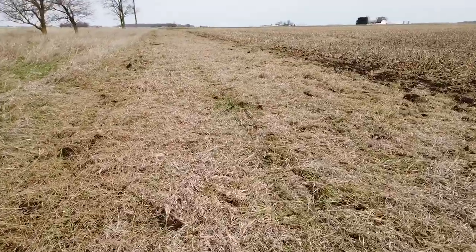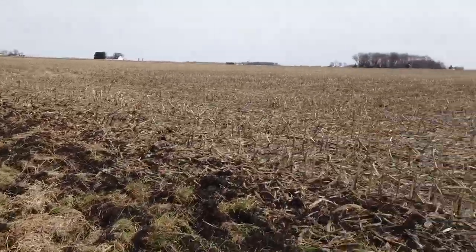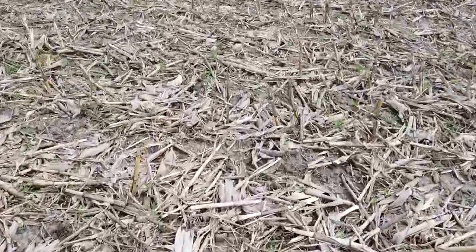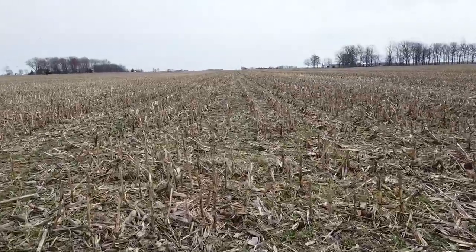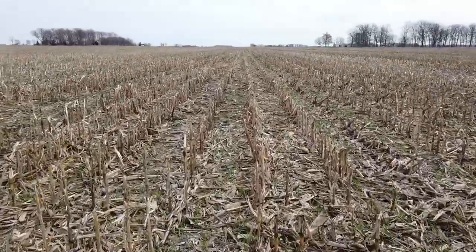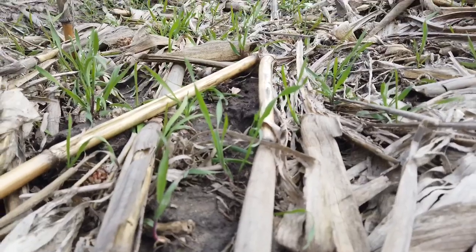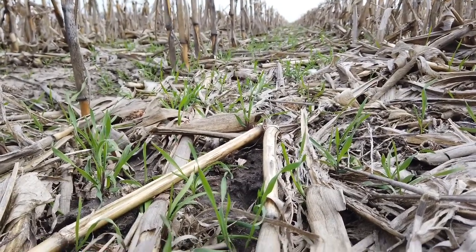I'll drag through here part of it a second time and see what it looks like. I don't want to just destroy it all. Out here in this cornfield — what was the cornfield last year — you can see some cover crop, and it's greening up over there. This is probably our best looking field of cereal rye at this point of the year. I'll bet the roots are down pretty far already — they're usually more than you think.